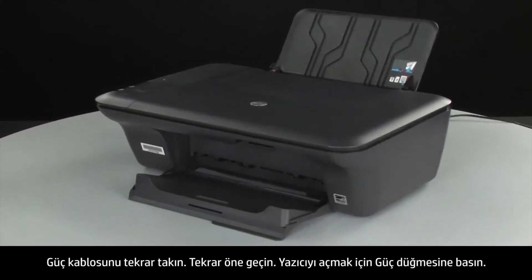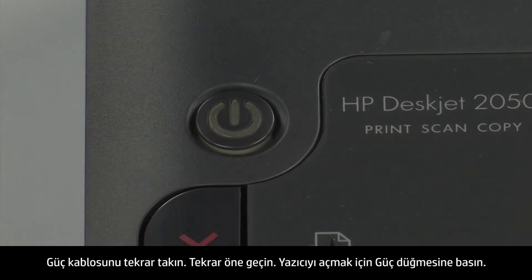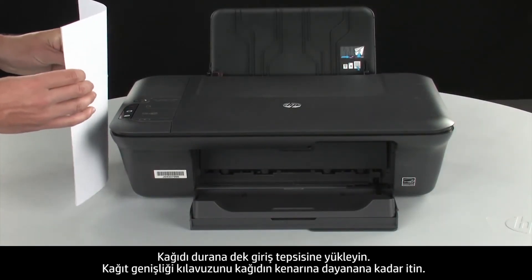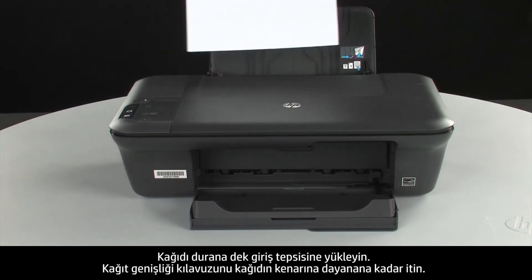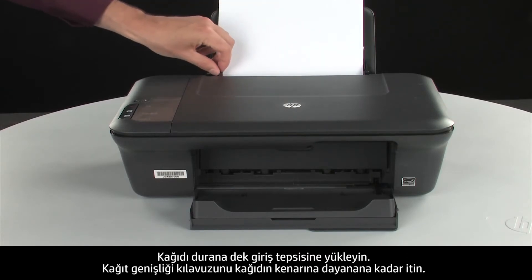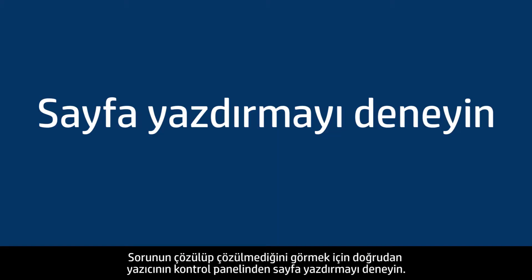Go back to the front and press the power button to turn the printer on. Load paper into the input tray until it stops. Slide the paper width guide inward until it stops at the edge of the paper. Do not push the guide in so tightly that it starts to bend the paper. Try printing a page directly from the printer's control panel to see if the issue is resolved.